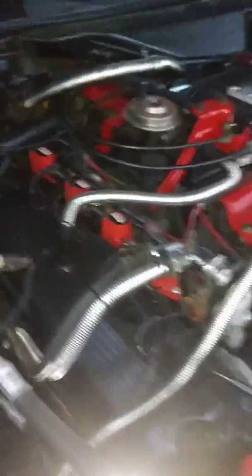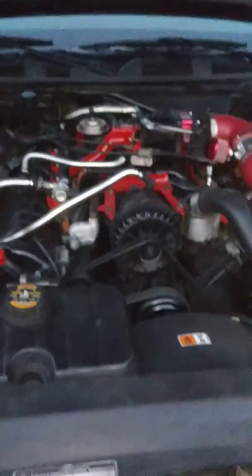Other things I've done are MSD coils and the intake throttle body spacer — a couple things here and there, nothing real major. Full exhaust.